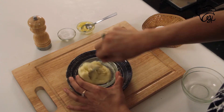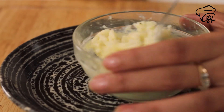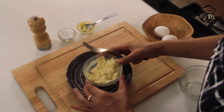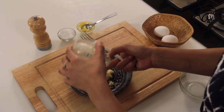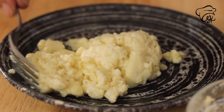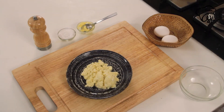Mix it quickly. So fluffy and smelling so heavenly. It's amazing. And our scrambled eggs in the microwave are ready.